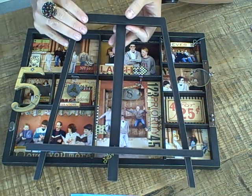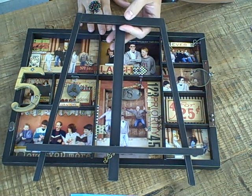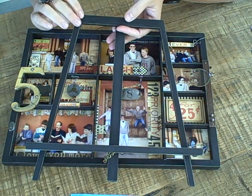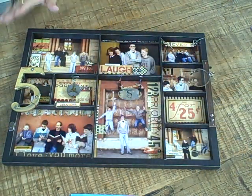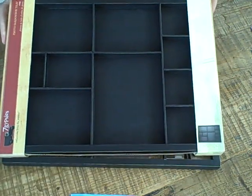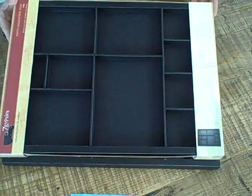This easel is really fun. It can hold any of the shadow box trays that we make, as well as a framed photograph, or you could display some 12 by 12 layouts on it. It's a great little item to have around your house — there are so many things you can do with it. But getting back to the tray, this is what one of those trays looks like when it is not filled.